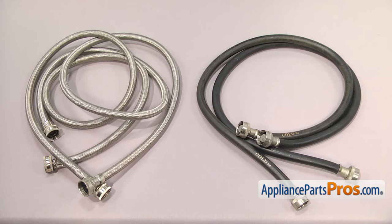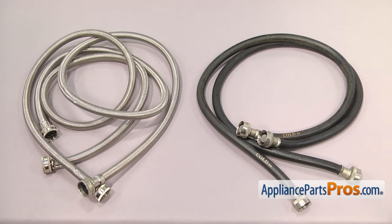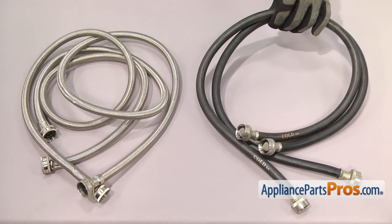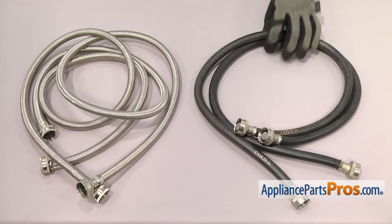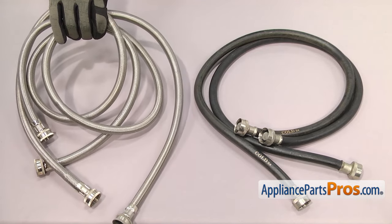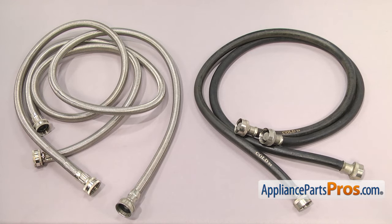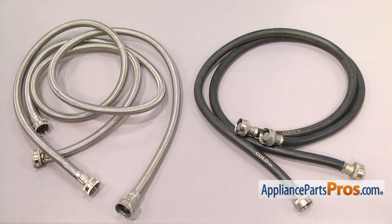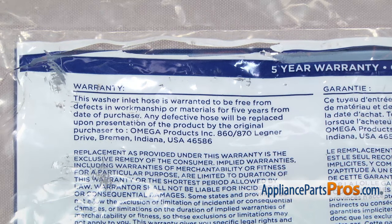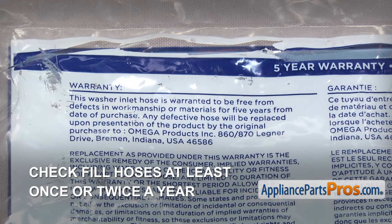There are many different types of hoses — the most common ones are rubber or braided stainless steel. Rubber is the most common type, but if you want extra burst protection because of where the washer is installed, it's recommended that you upgrade to the stainless steel type. Some of the newer systems even have an auto shut-off feature that shuts the water off if a leak or change in pressure is detected. Regardless of the hose type or the warranty it has, it's important to check them at least one to two times a year because they can fail at any time.